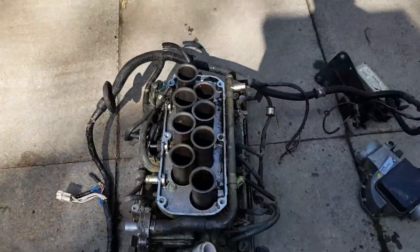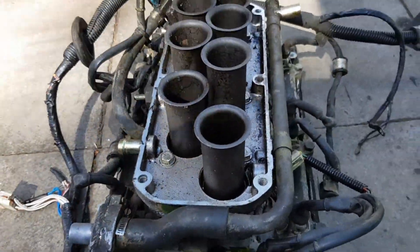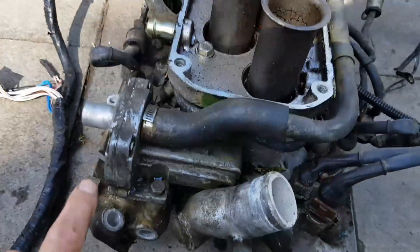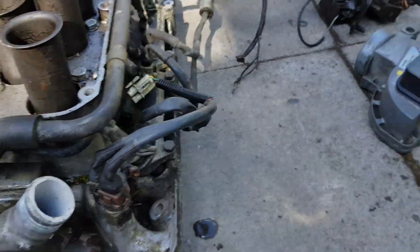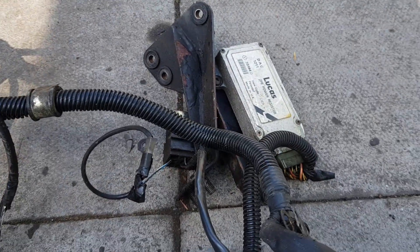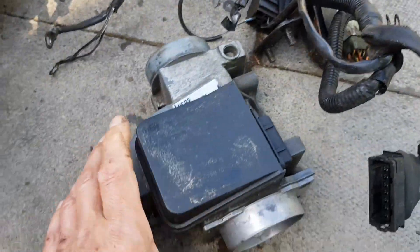If you look at the old one here, what's been deleted is this extra fuel cold start injector, the mechanical or kind of electromechanical extra air valve, and this resistor pack for the injectors. The big thing that's always known about them is this flapper air flow meter.